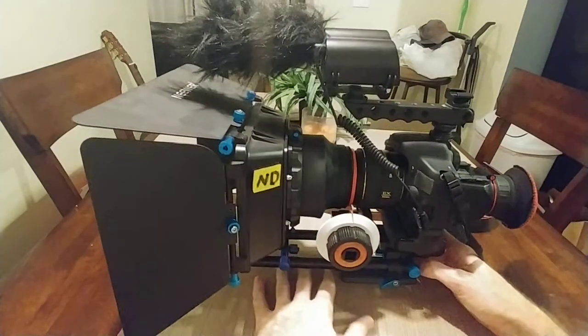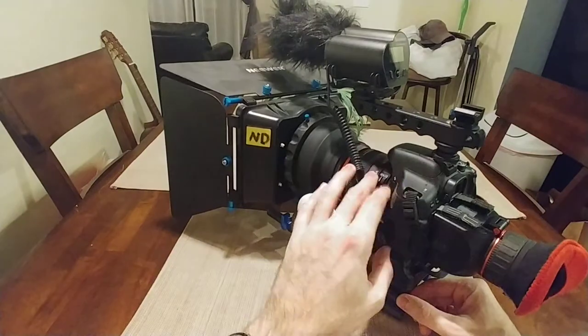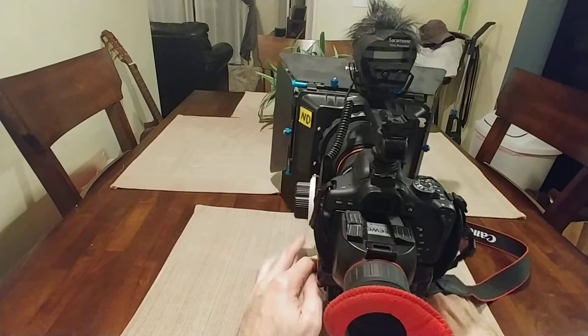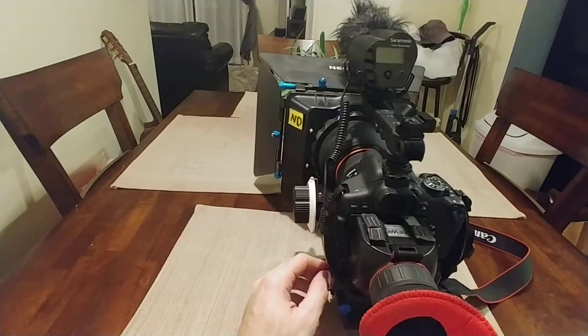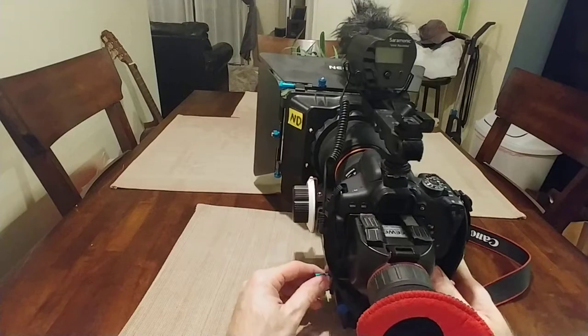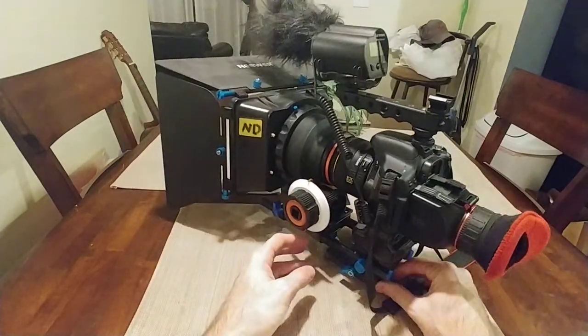So yeah, here's the camera — and believe it or not, this is just a Canon T6i. No major special features on that camera. It's just a good quality camera and I think you can get one for like 500 bucks, maybe even cheaper now. This thing is legit.